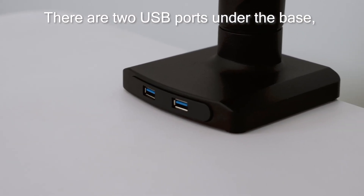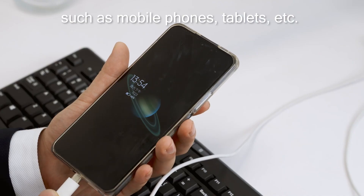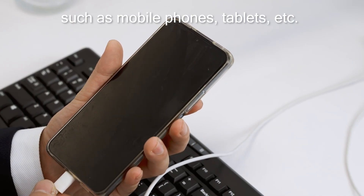There are two USB ports under the base, which is convenient for charging your mobile devices, such as mobile phones, tablets, etc.